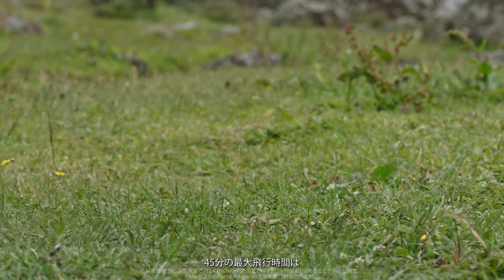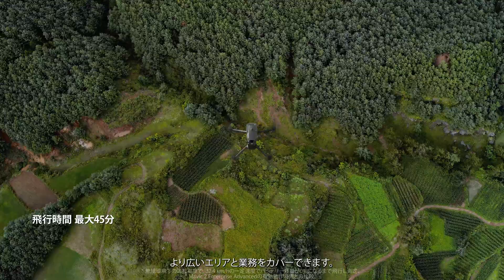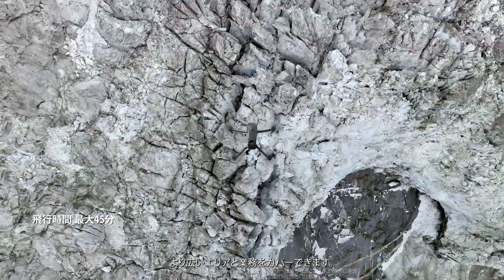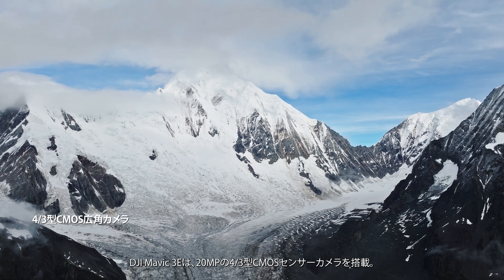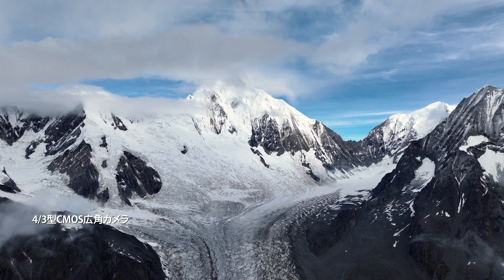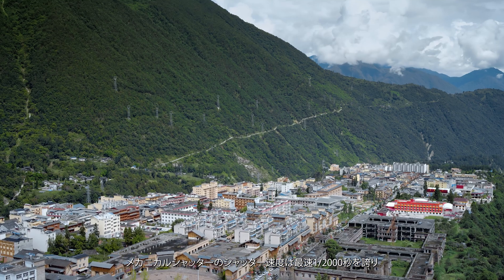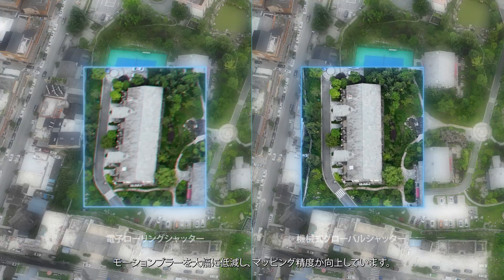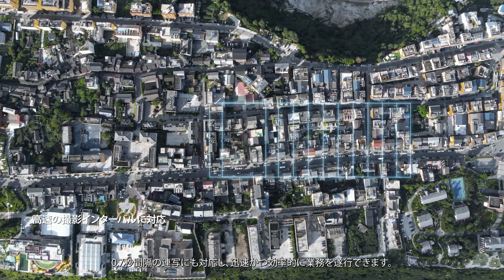A max flight time of 45 minutes means double the effective operation time of its predecessor, so you can cover more ground and get more done. DJI Mavic III E has a 20-megapixel camera with a four-thirds CMOS. Its mechanical shutter provides shutter speeds of up to 1/2000th of a second, significantly reducing motion blur and improving mapping precision. 0.7-second capture intervals enable quick and efficient work.